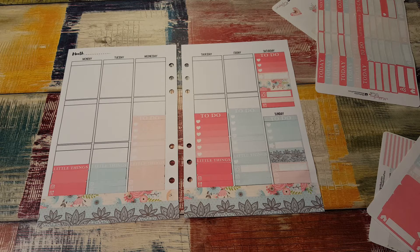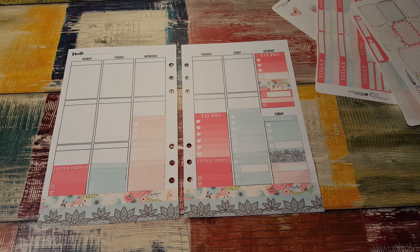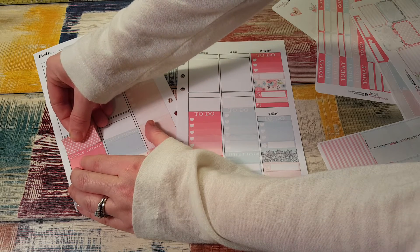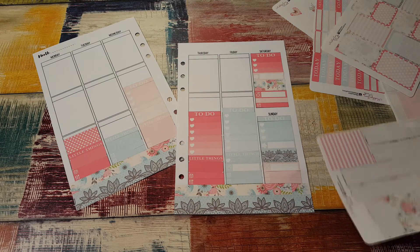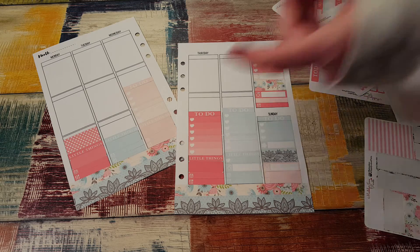I have some full boxes, some half boxes. Let's put a little washi down. Little things — put some washi down. Which makes me nervous. Never done this before.